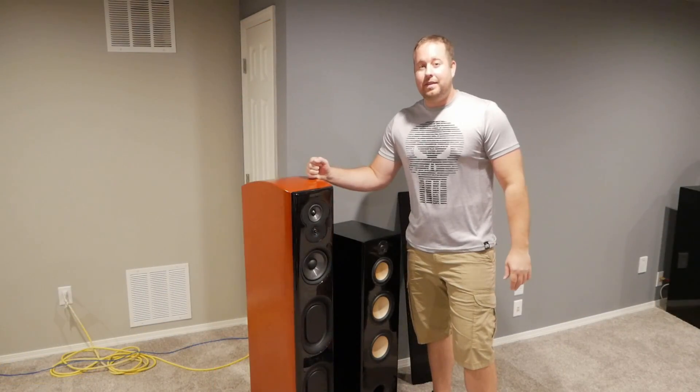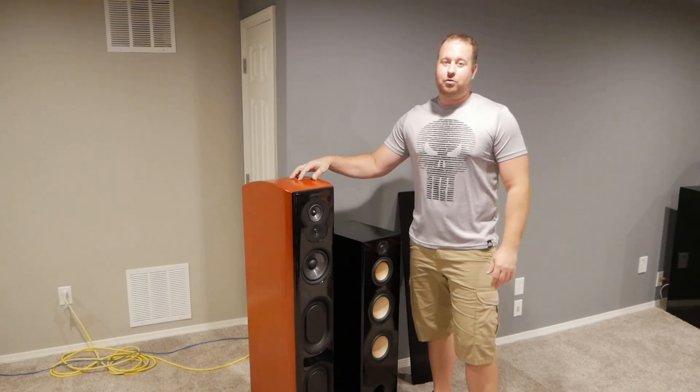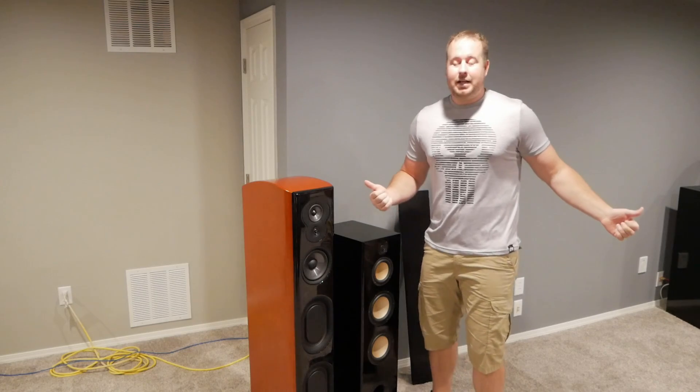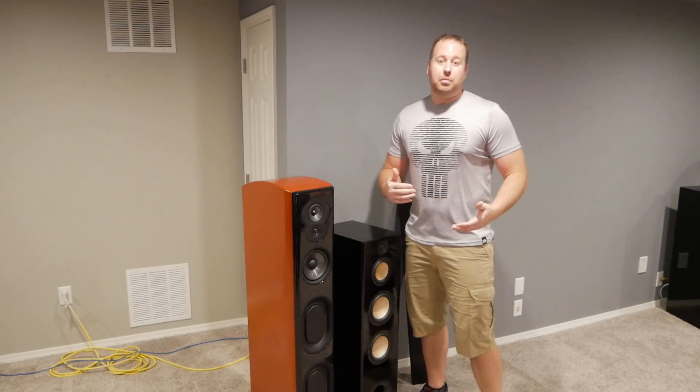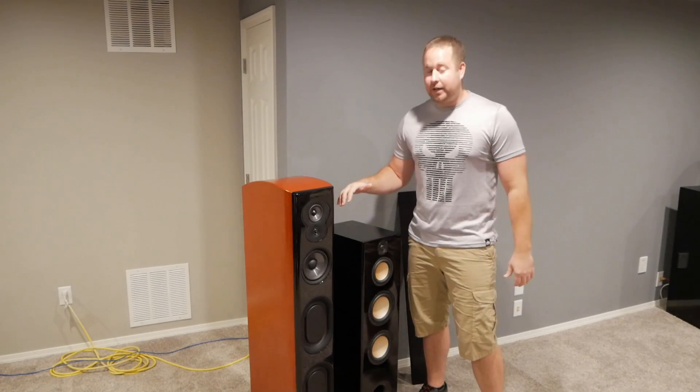Here's the kicker with the Polks: the MSRP for one of these towers is $2,000, that is $4,000 for the pair. Street pricing is quite a bit below that — actually about half price — but you're still looking at $2,000 for the set of speakers.